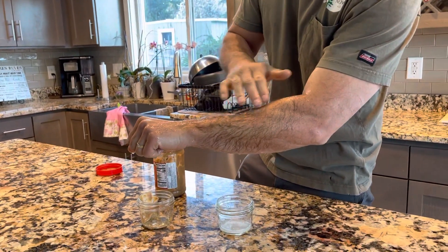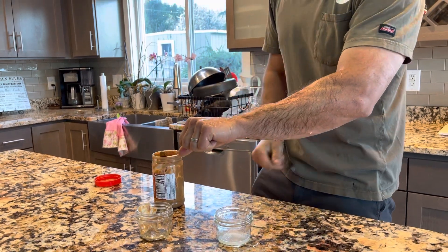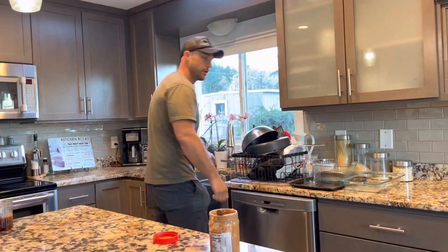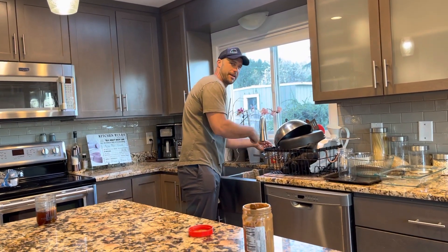So just peanut butter, rub it in with some water, and then just give it a little bit of action, and it dissolves the sap and you're done. You don't have to deal with it anymore. So check that out, try it out for yourself, and I know it'll work for you. Keep climbing.